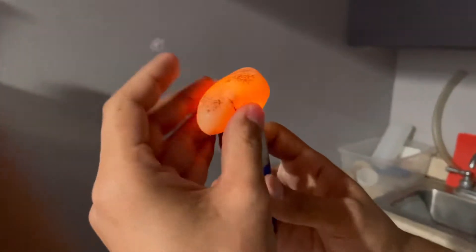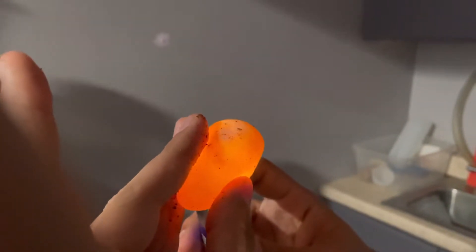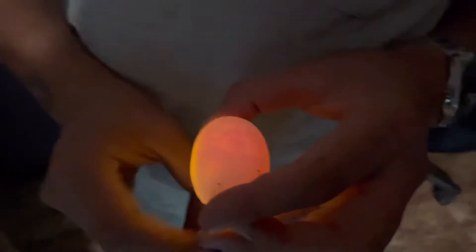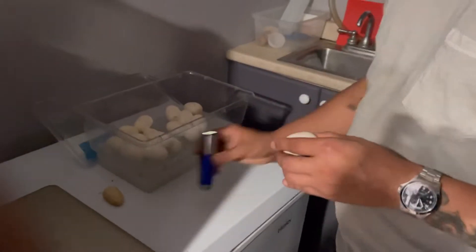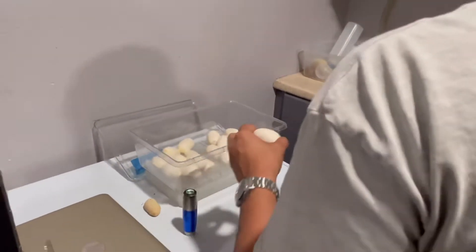No veins inside of this one whatsoever. And then if I take a fertile egg like such — you guys will see right there, there's a dark spot. See those veins inside? And that little embryo right there in the middle. So there we go — that is a fertile egg right there. We need to do that to all of these eggs, make sure they're all good, and keep the embryo facing upward, and then we should be solid to incubate.